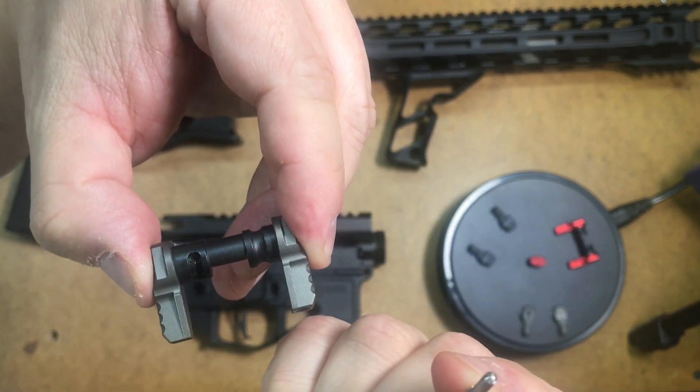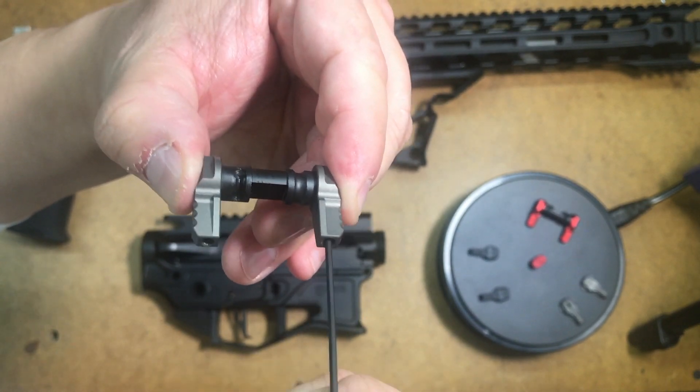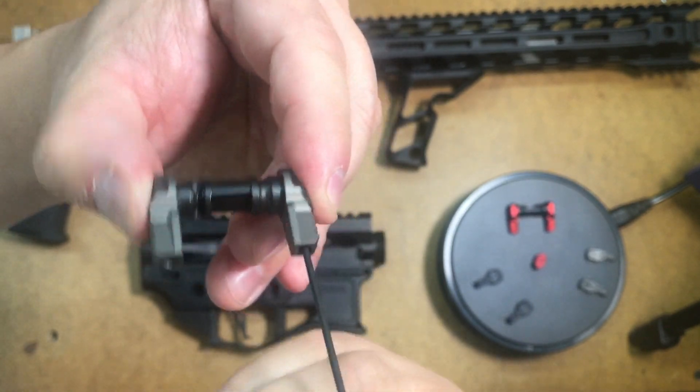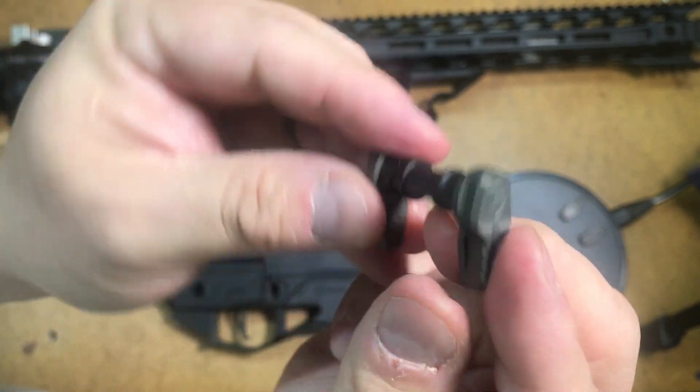It has a tapered tip there, and that will basically go into that hole I showed you earlier. Thread it until it bottoms out, and just give it a little twist. The blue Loctite will do the rest as far as holding it in from vibrations or recoil.